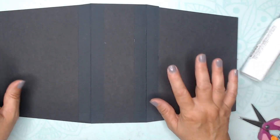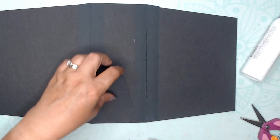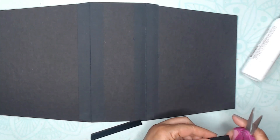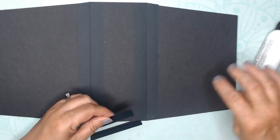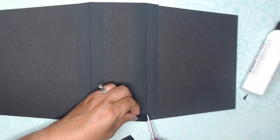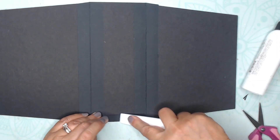Now let's get the sides put on. I take my pieces that are 1 inch by 3½ and they are already scored — folding and burnishing. Miter the corners. The trick is not to take too much off so you don't have a hole. I put those pieces right up against the edge on the 3½ inch side. This one was a little bit big, so I grabbed my scissors just to trim it down. Make sure it's right up to the edge and burnish.